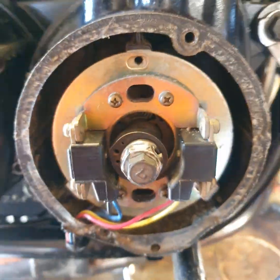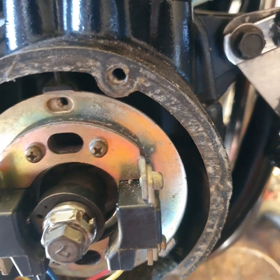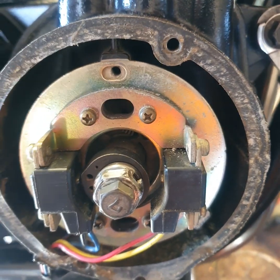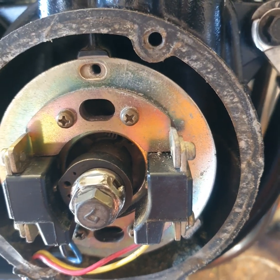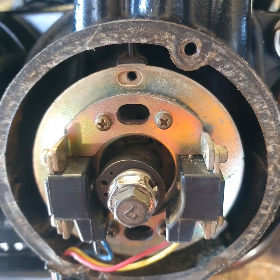The next thing I always do when I do this is set cylinder one and four to TDC. It does ask you to do that later on in the instructions when you read it, but to me it makes sense to do it straight away. Because ultimately you want it to be set at TDC so you can set the static timing up on the new ignition that's going on.